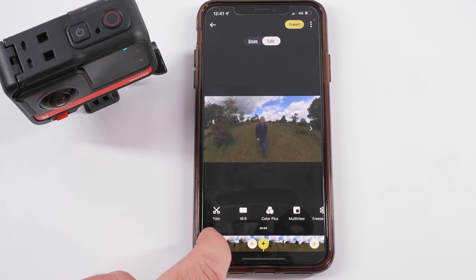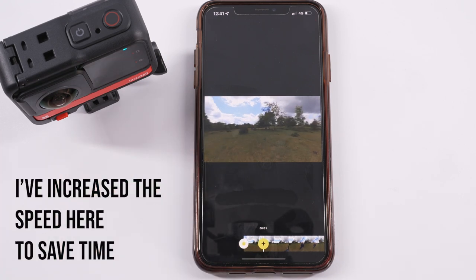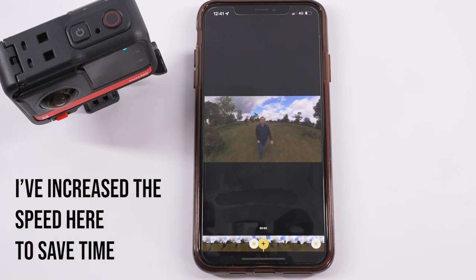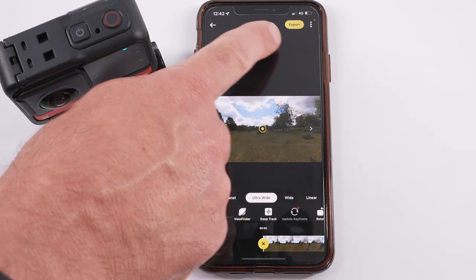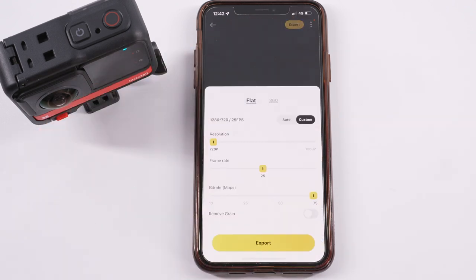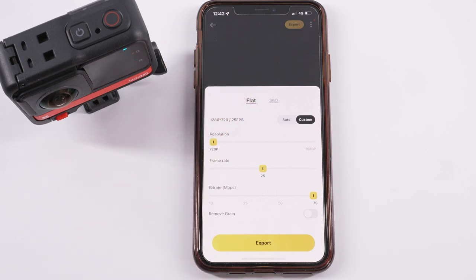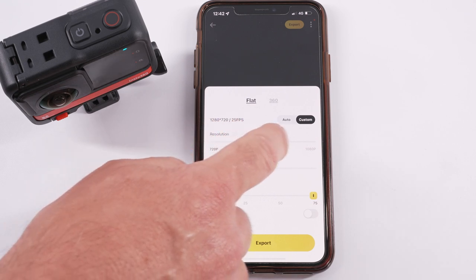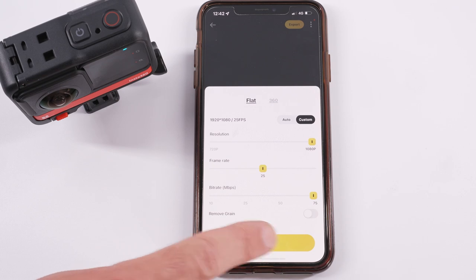Slide your finger along the timeline at the bottom back to the start of the clip and tap to play it through. You've now shot and reframed your first 360 video. Export the clip by selecting the yellow export icon at the top, select Flat and then Custom, increase the bitrate and resolution to the maximum, press export, and it will save the video to your camera roll.